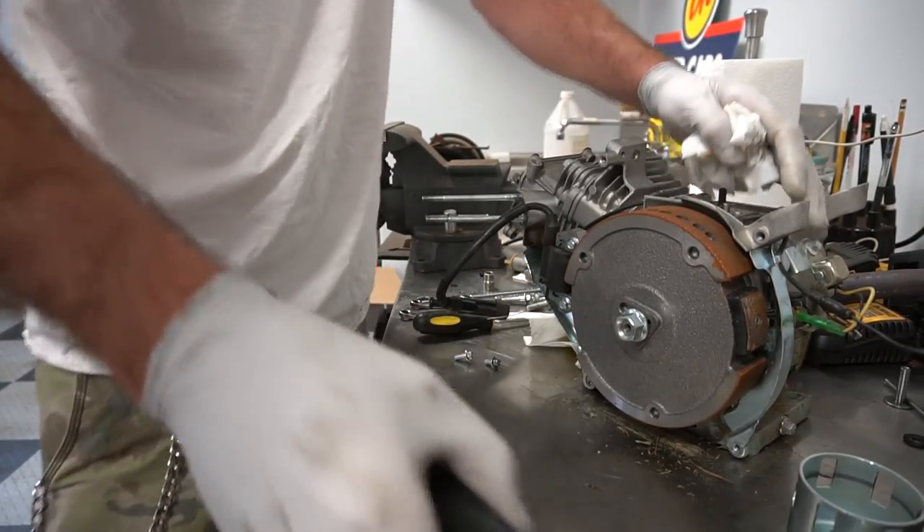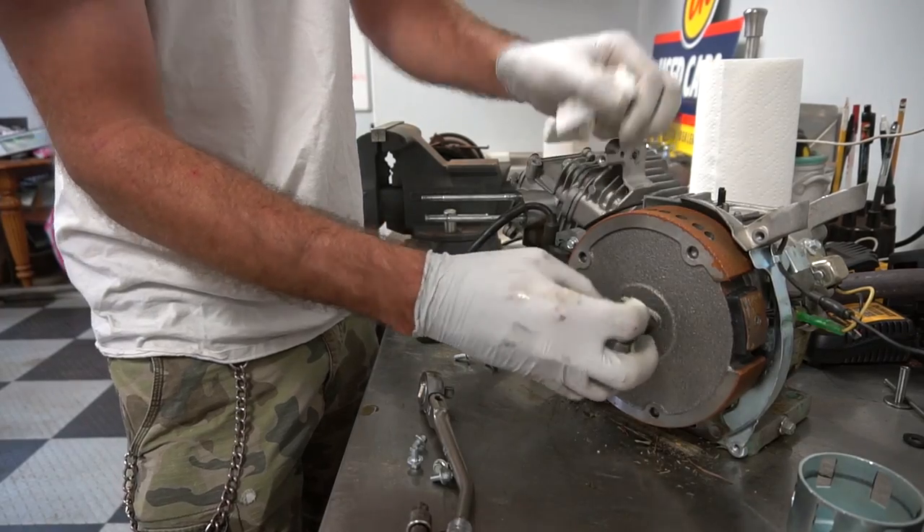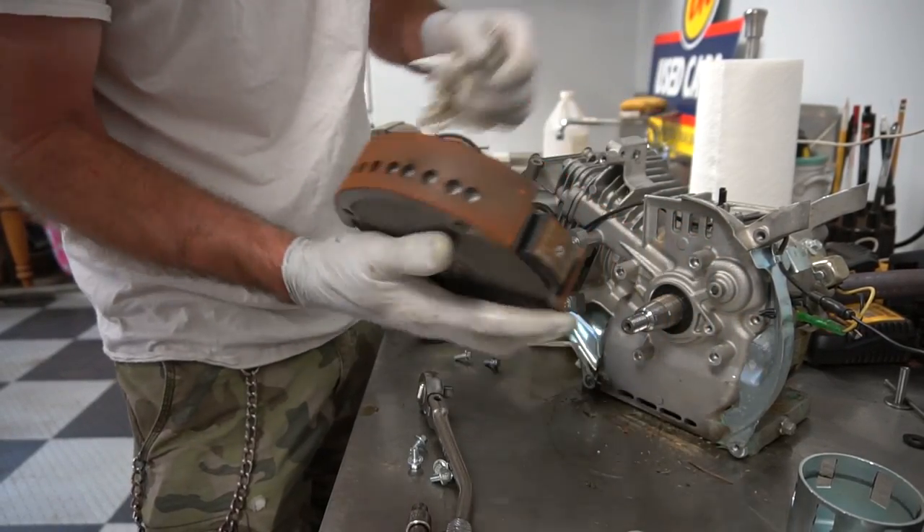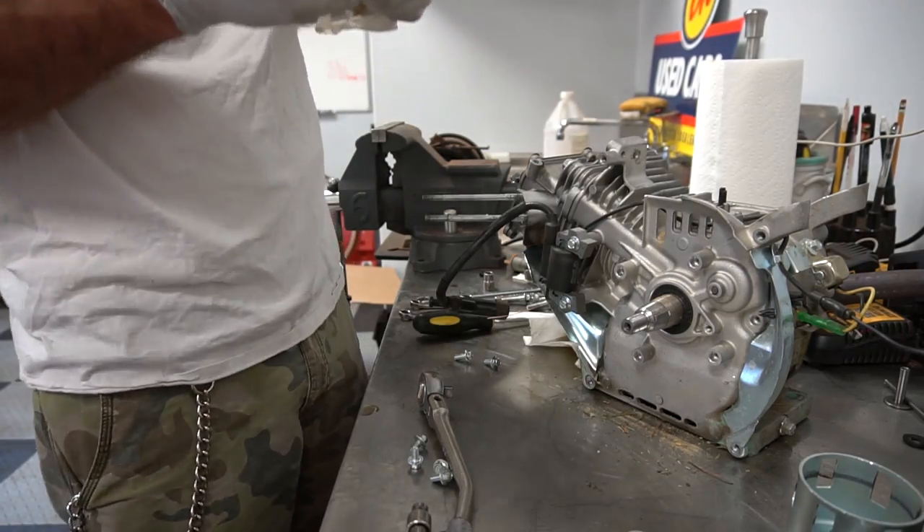Is it a good idea to whack on it like that? I mean, it's no different than me putting the screwdrivers on there. And off comes the factory flywheel.